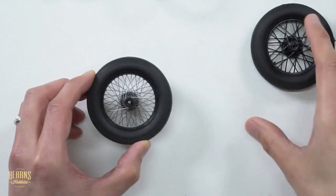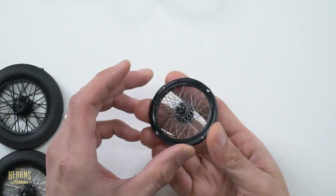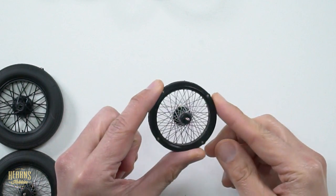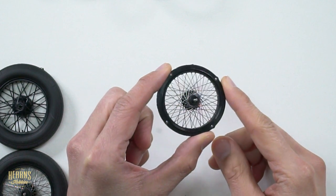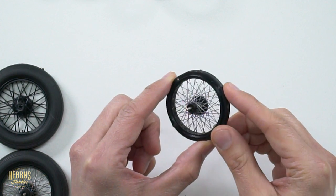I'll put these aside. Here's one that I've done earlier as well. You can see how these are all sandwiched together and I've replaced all the spokes - there's actually a total of 72 spokes that have been remade.